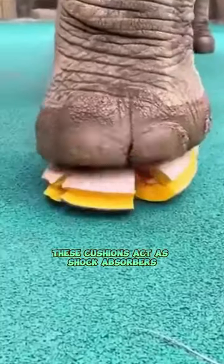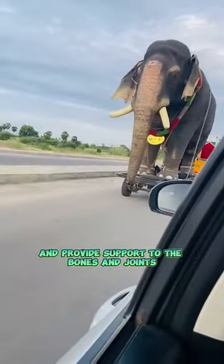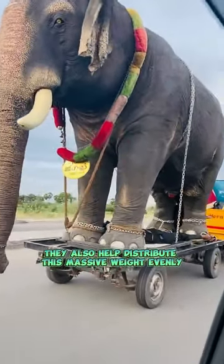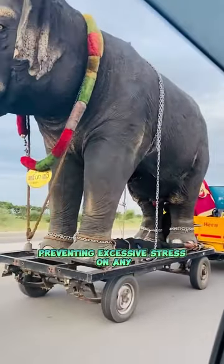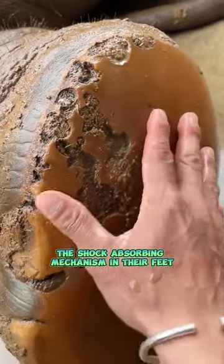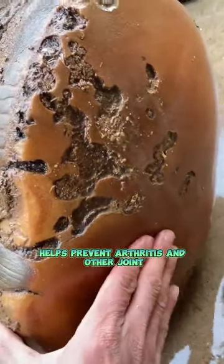These cushions act as shock absorbers and provide support to the bones and joints. They also help distribute this massive weight evenly, preventing excessive stress on any particular part of the foot.